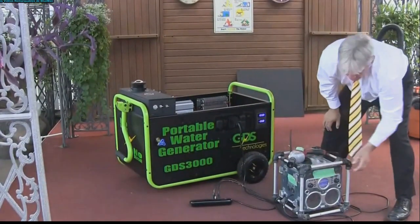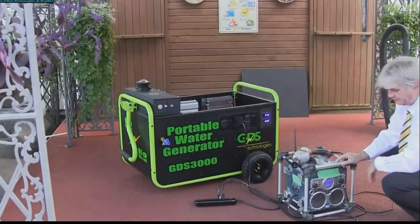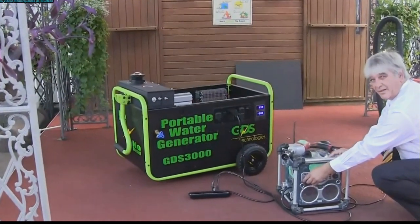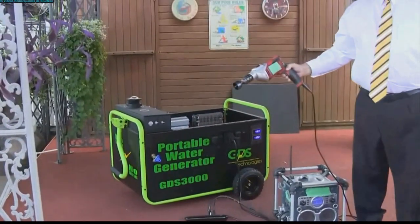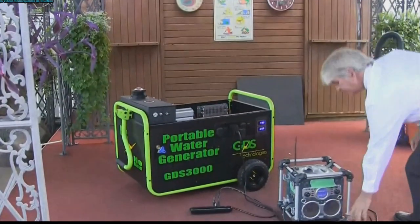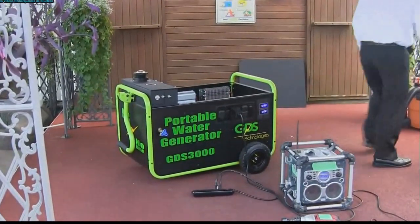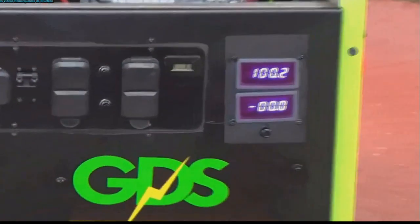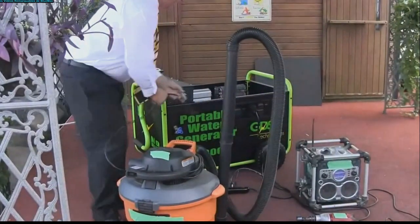Come over here, turn the radio on. Let's do a little vacuum.